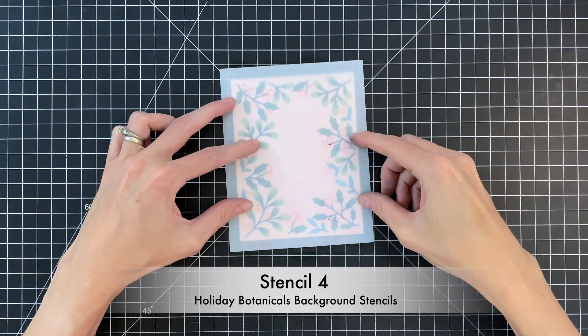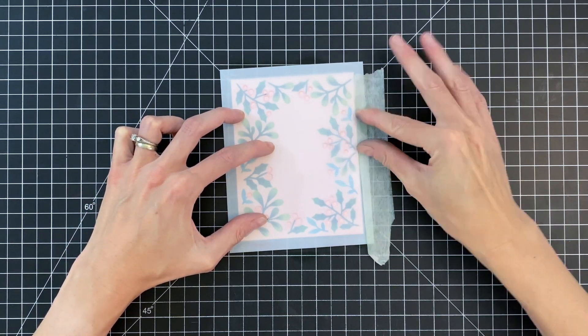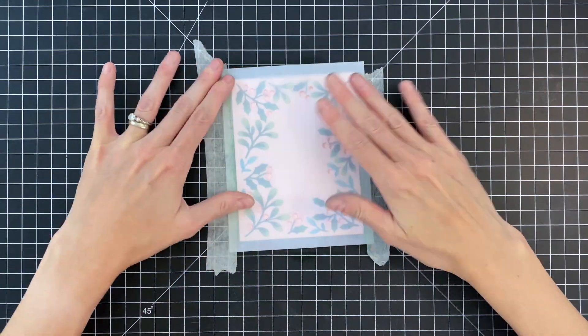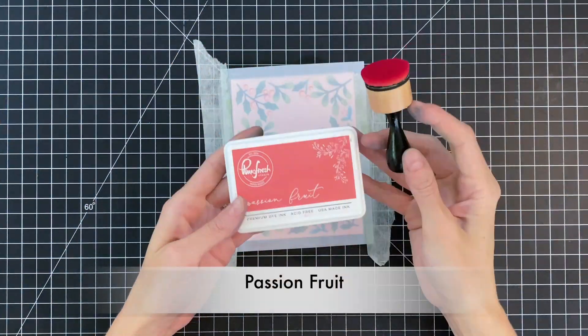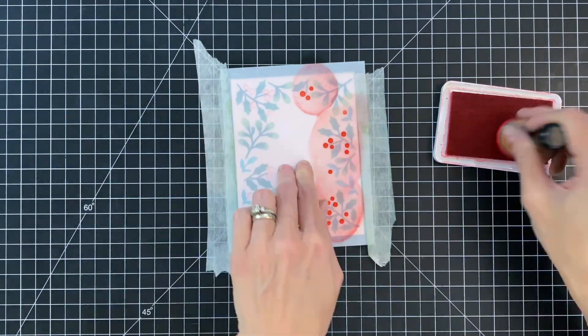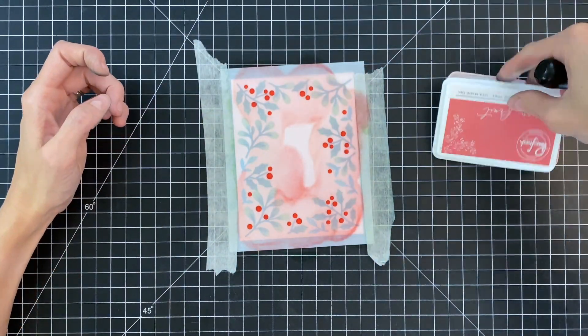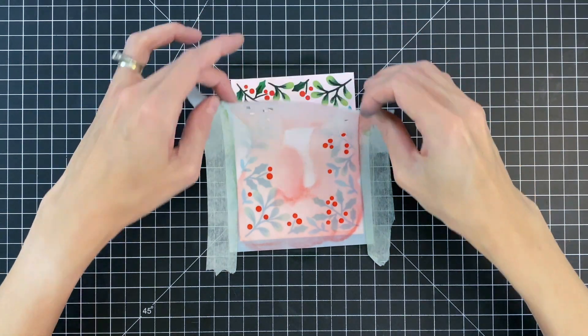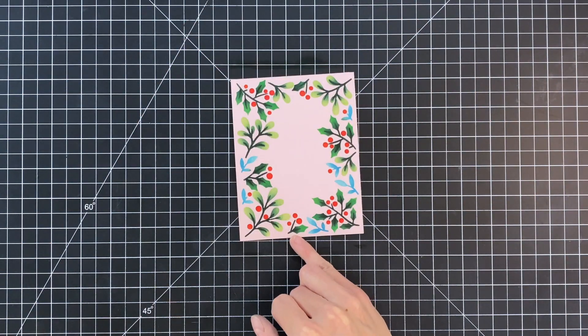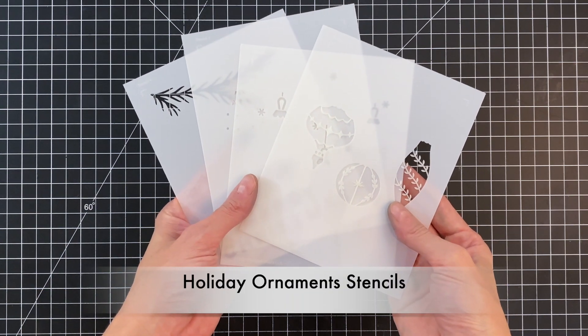Now we're moving on to our fourth and final stencil. I'll line it up, use tape to hold it down, and for this stencil it's very simple — it's just the berries. I'm using just one color, Passion Fruit, a really pretty red, and quickly ink blending those berries. With that finished, I'm done with all the stencils from the holiday botanical set.